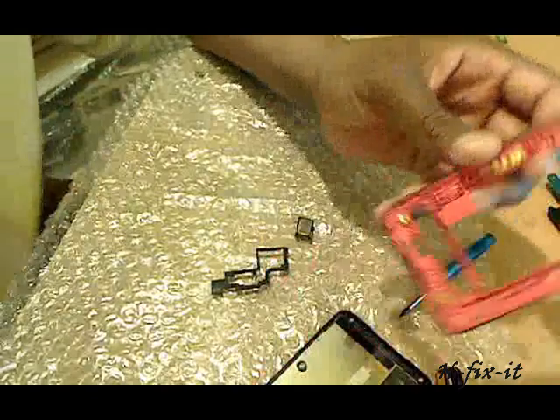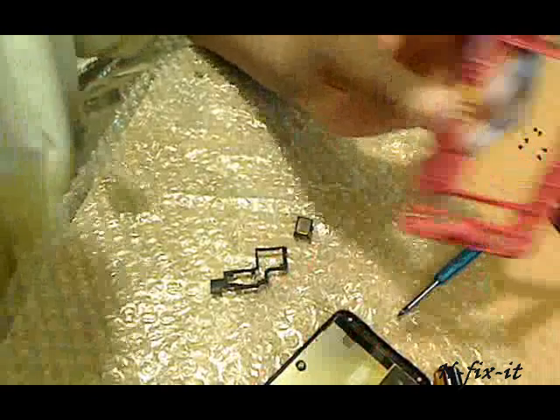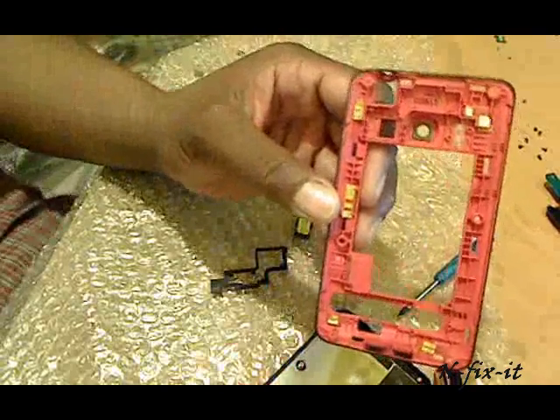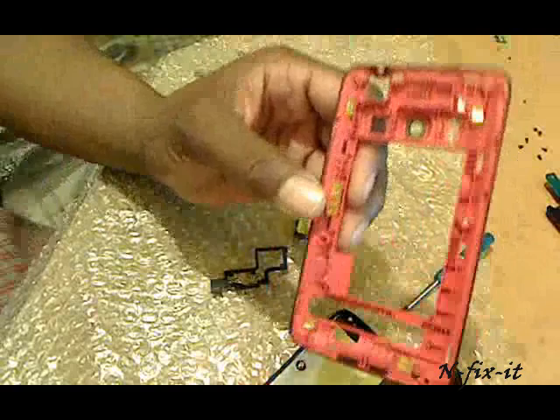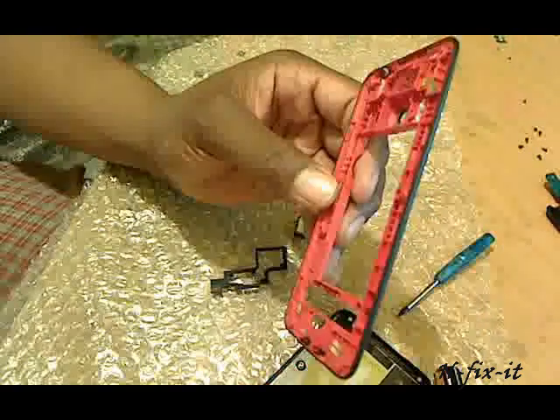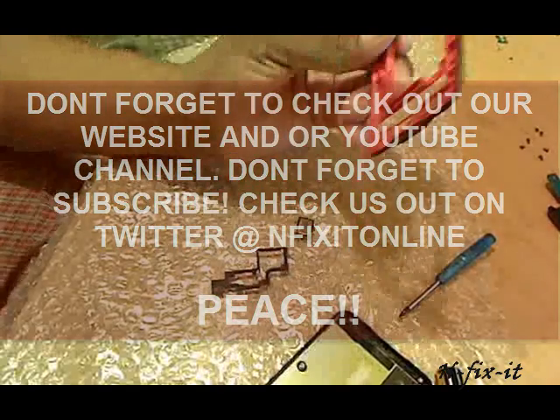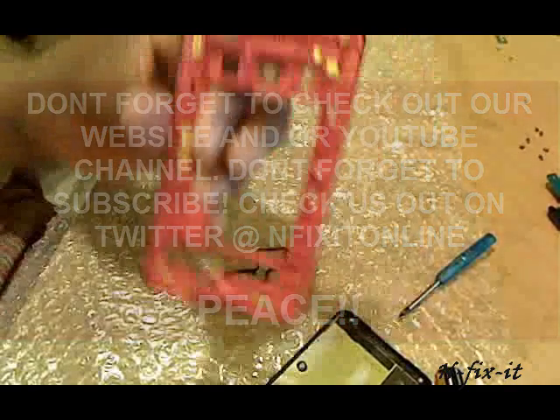That's it for another tutorial from infixitonline.com. Don't forget to check out the website, subscribe, and give us your input about tutorials you'd like to see, and also ways you feel we can make the site better. Thanks.